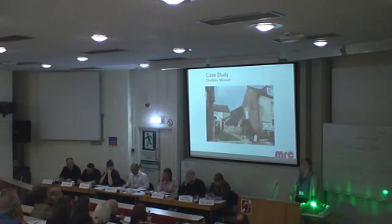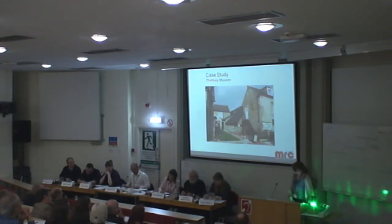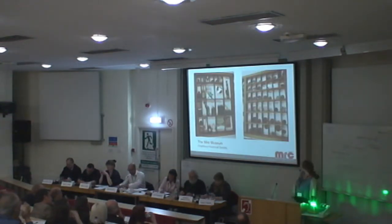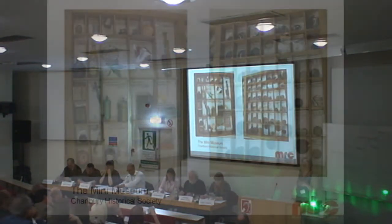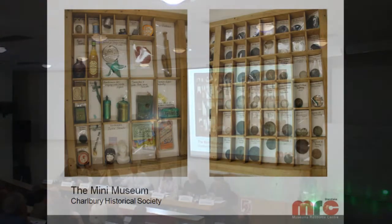Previously, as a county council service, we were able to support small museums like this with advice and conservation help. We've just had a 40% cut in budget. We can't offer that for free anymore — we don't have the staff. We have to look after our own collections first. So although this is about big society, it also comes back to funding cuts and budget.